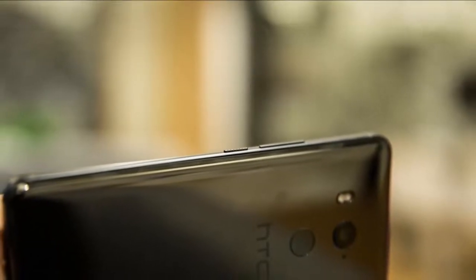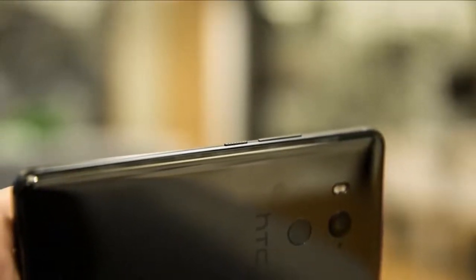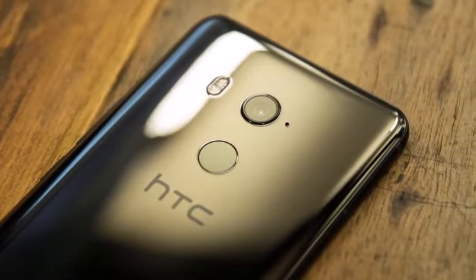The display looked bright, bold, and pin sharp in my hands. The camera on the back remains unchanged.